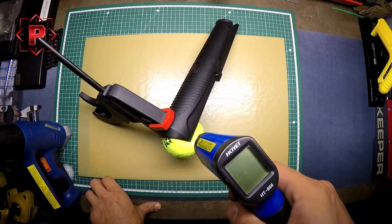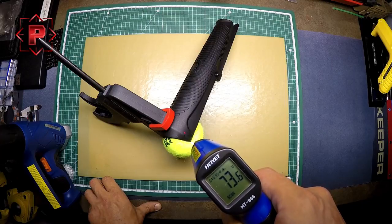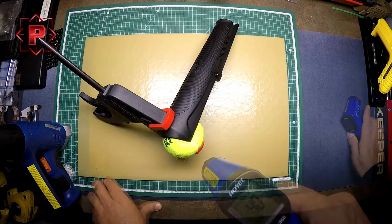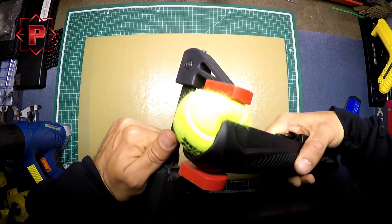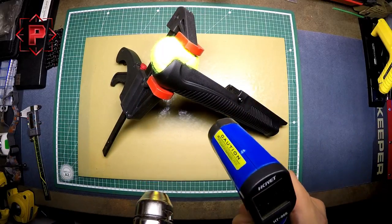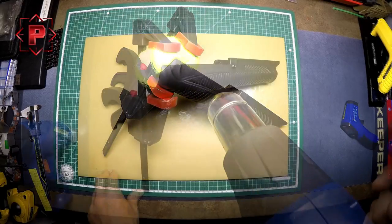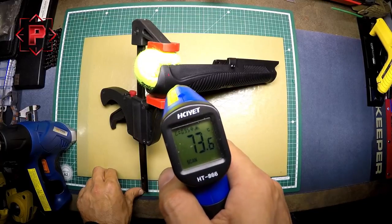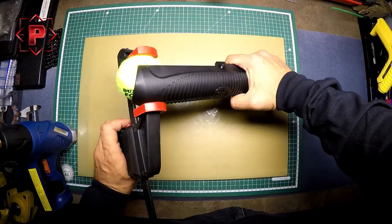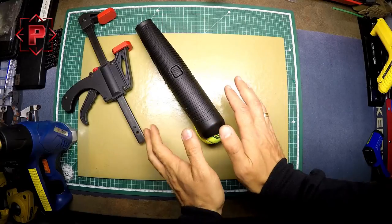I need to control the temperature of the forend surface. Now it is 73–74 degrees Celsius. Now I need to work on the other side of the forend. The temperature of the forend surface on the other side is also 74 degrees Celsius. I need to warm up the forend here as well to make it wider.